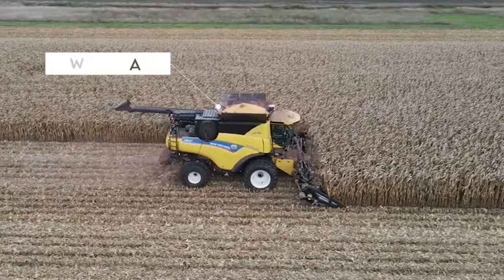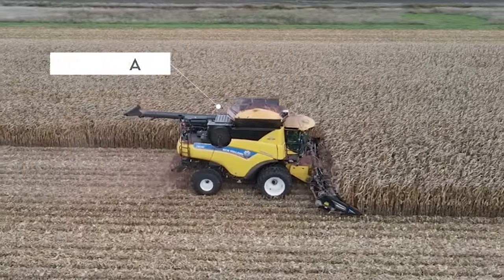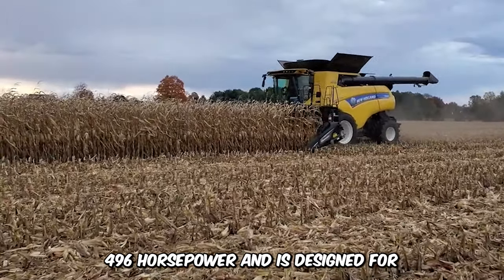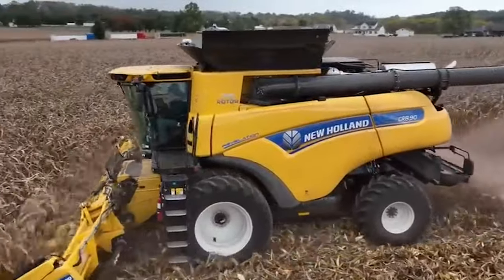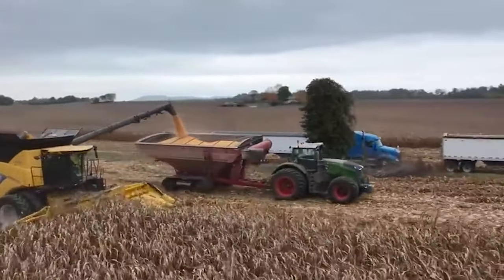The power of the New Holland Corn Harvester 8.90 Combine is absolutely insane. It comes with a solid engine that churns out an impressive 496 horsepower and is designed for commercial corn harvesting. It also features a capacity grain tank which allows massive storage of products. The multiple rows of knives are designed to make the job seamless and productive.